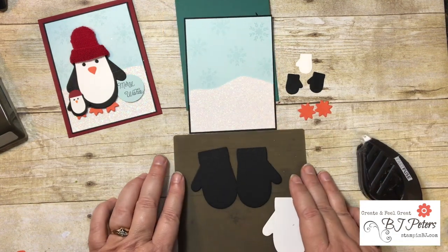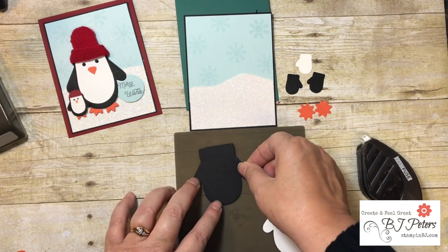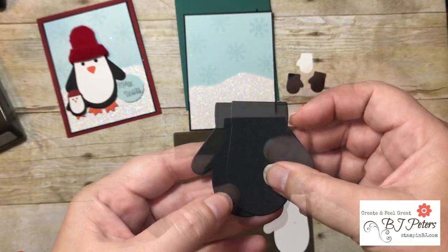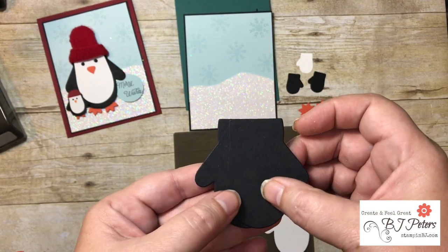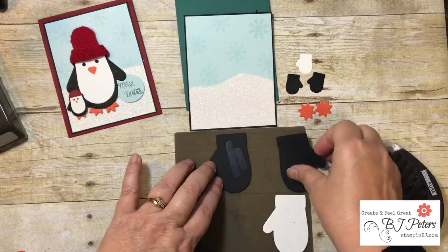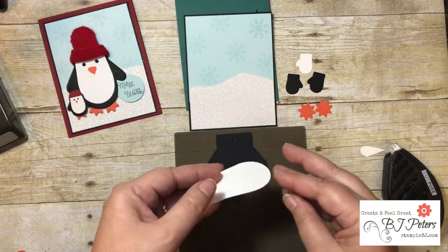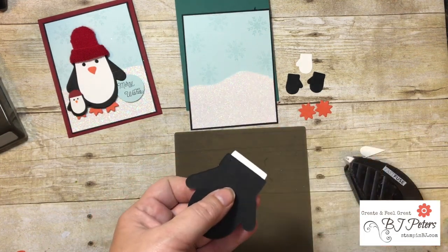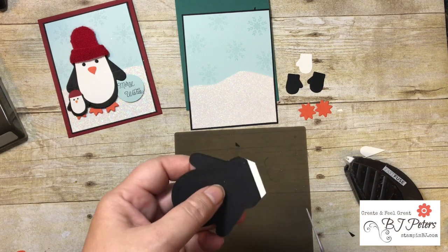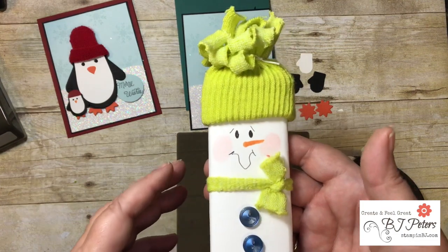For the penguin body, take the two black mittens with their arms pointing down and overlap them slightly — you can see it's hard to see on the black but you can just make it out at the bottom. Adhere them together with Fast Fuse. Then take the Whisper White piece, cut off the thumb, and trim across the top at a slight angle so it's easier to place the hat. That gives you your penguin body.